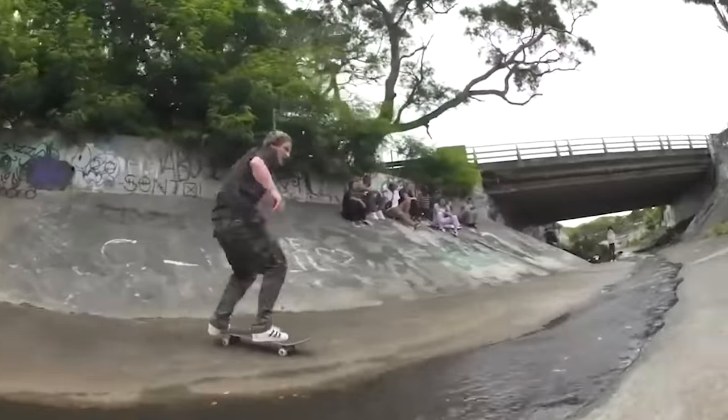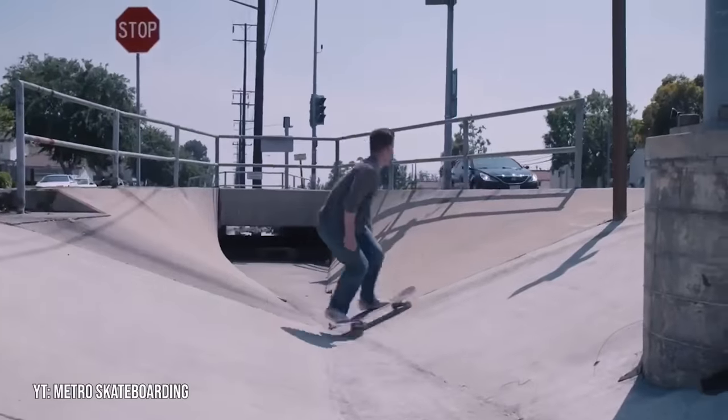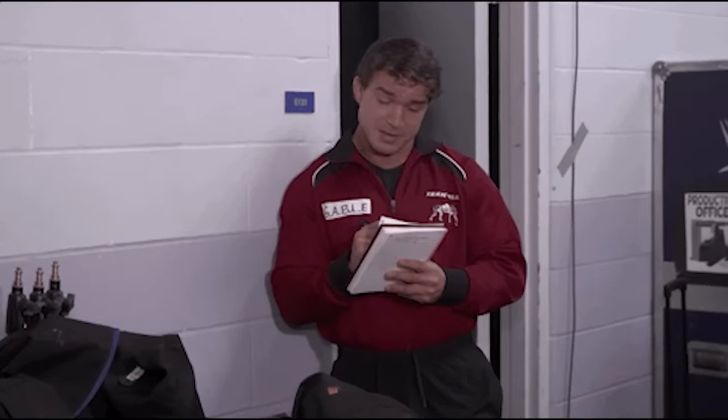Now, since they are drain ditches, they do attract a lot of sand and debris, but aside from that, they don't have very many downsides. The Ditch Spot is probably my favorite type of skate park on this list, but if you think there's one that's better, then definitely leave it in the comments.